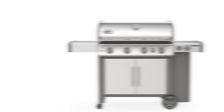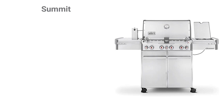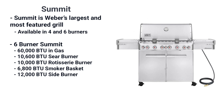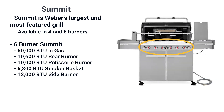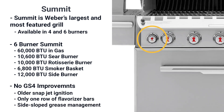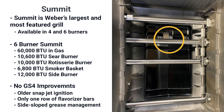You'd compare the Genesis S435 to a four-burner stainless Summit grill for $2,199. The Summit is Weber's largest grill and best for features, available in four and six burners. The Summit six-burner has 60,000 BTU, a 10,600 BTU sear, a rotisserie with a 10,000 BTU rotisserie burner on top, a smoker basket at 6,800 BTU to infuse flavor with wood chips, and a 12,000 BTU side burner. Yet the Summit does not have the GS4 — the older snap-jet ignition system with only one set of flavorizer bars and a different grease management system is still reliable but not improved like the Genesis.